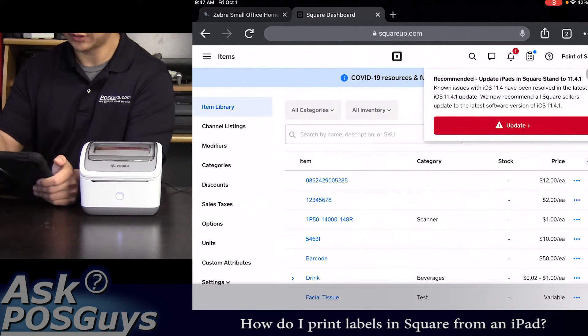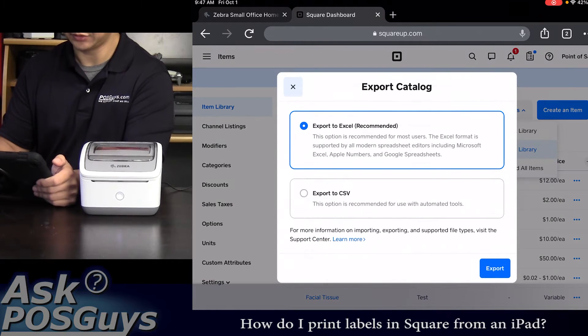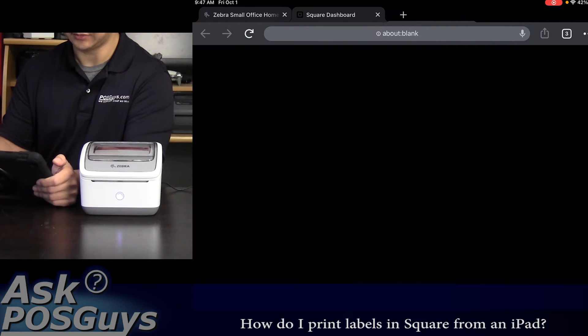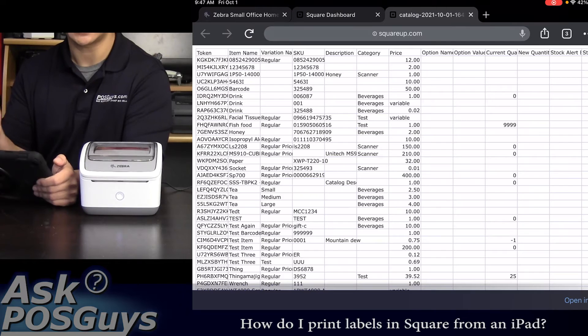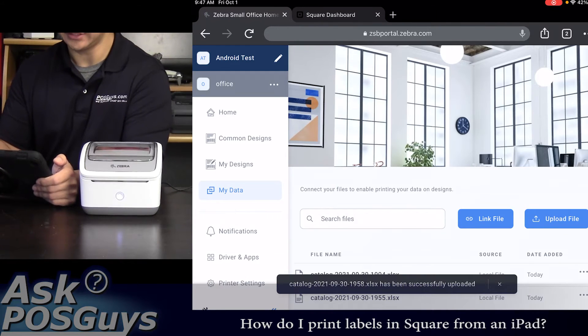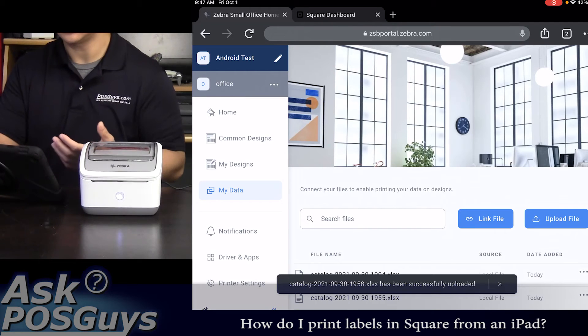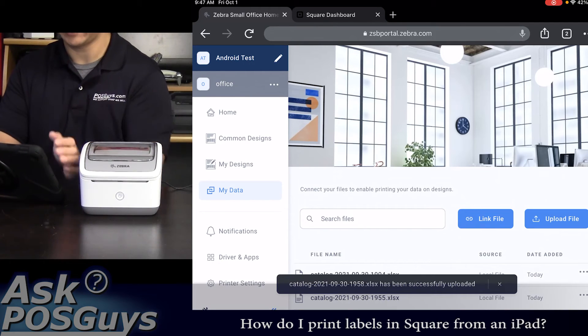Using your Square dashboard, go to your item library and export your inventory file to Excel. Once that's done, you can import it into a label in ZSB. The great thing about this is you can pick from a variety of different sizes available to the ZSB printer and design the label to include whatever information you want.